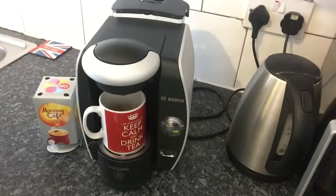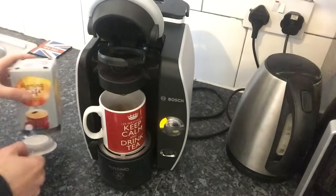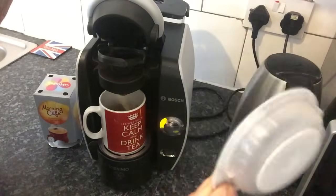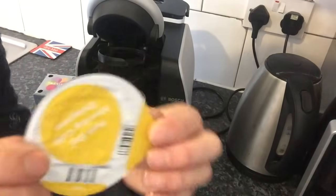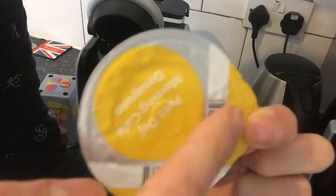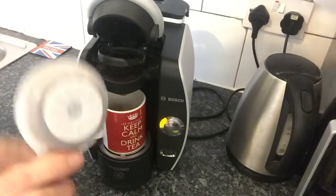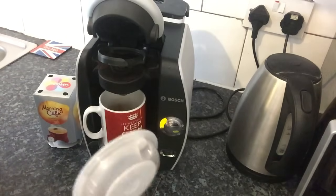One thing I've learned about this Tassimo coffee maker is with the pods — these are the pods. It has a barcode scanner inside, so it reads the barcodes on the discs and knows what drink to make and how much water to use.